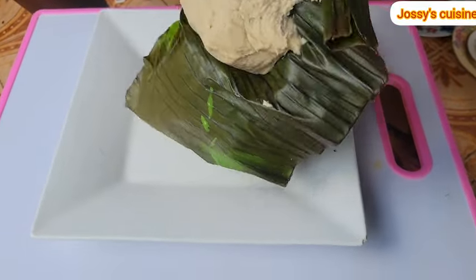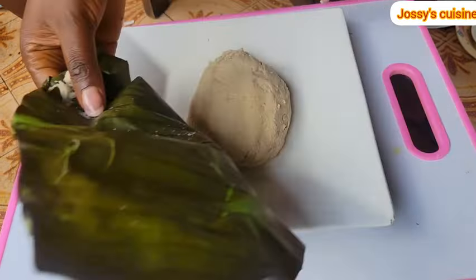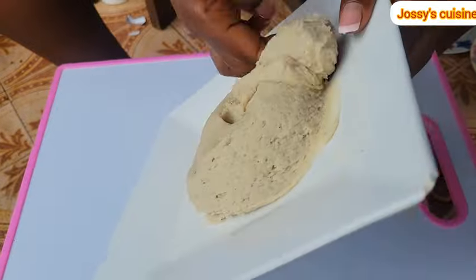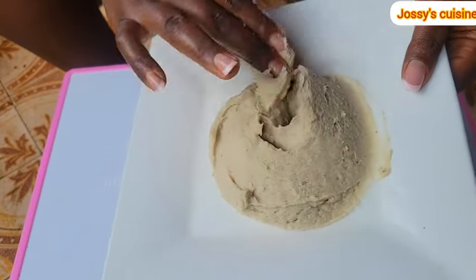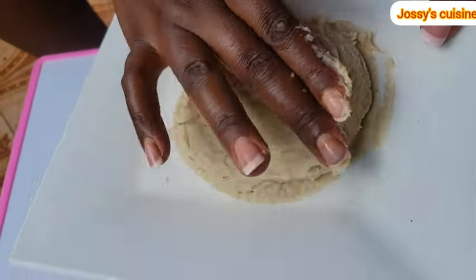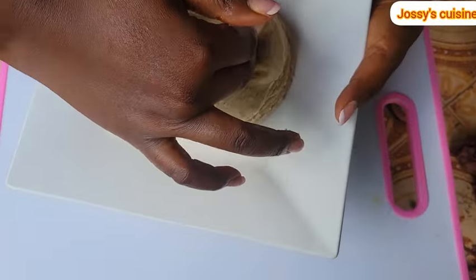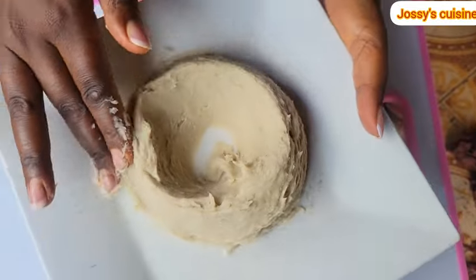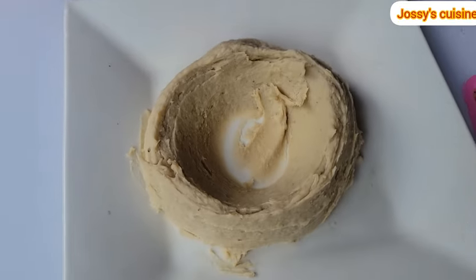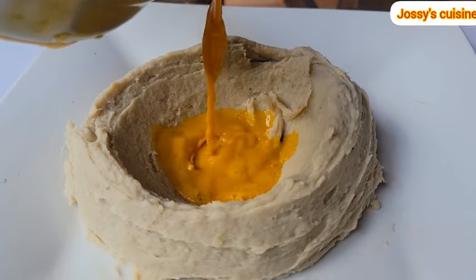It's time for us to serve and enjoy. To serve achu traditionally, you open the leaf gently and drop the achu on the plate, apply some pressure to release the leaf, and then go ahead to bore the achu with your fingers — that is, you gently create a well in the middle where our soup will be added. Watch keenly — this is very easy to do. You gently create a well in the middle, and that is it. We are finished boring our achu.